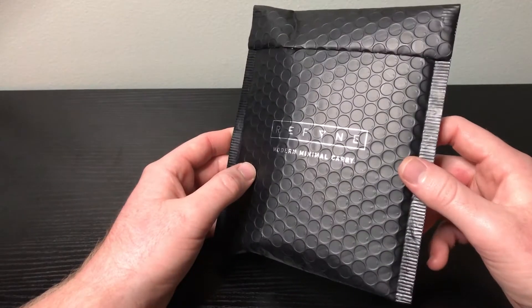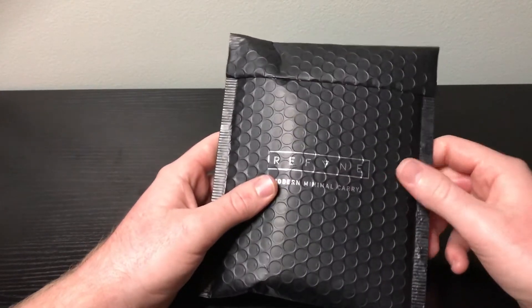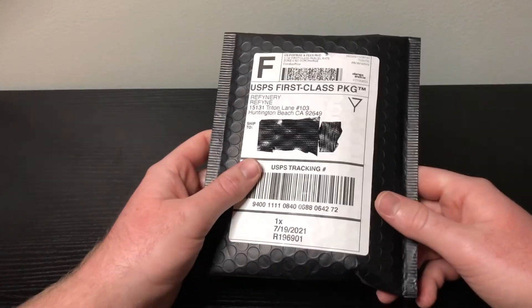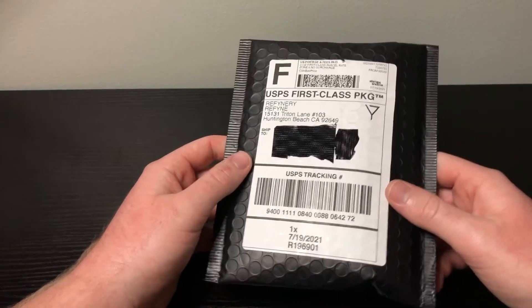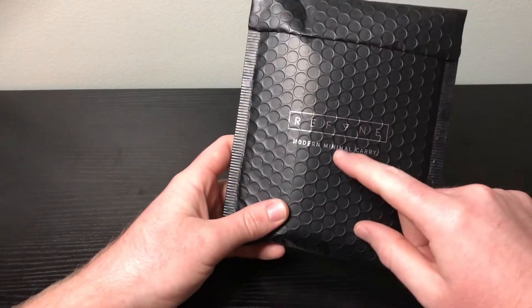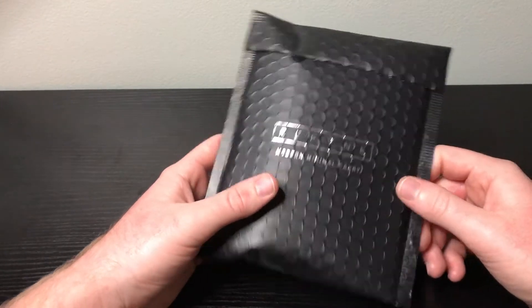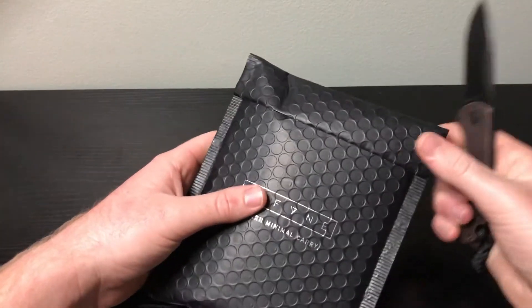You can tell they put some effort into the design of their packaging. This is just the bubble wrap that the packaging comes in, to protect the product. Inside you have very nice packaging — black dimples all the way around, very on-theme. Then you've got your 'Refine' company name and logo, 'modern minimal carry.' Let's go ahead and open this thing up.